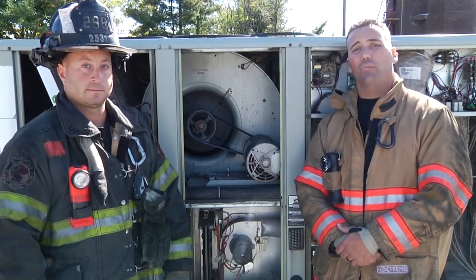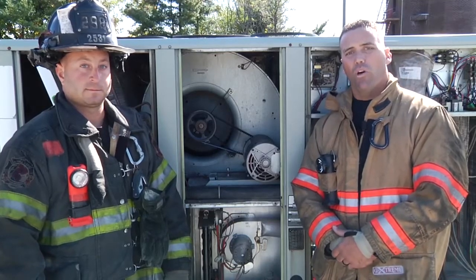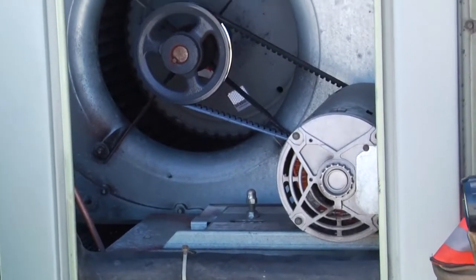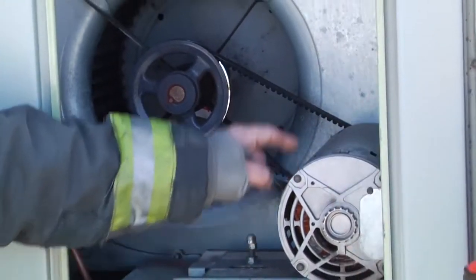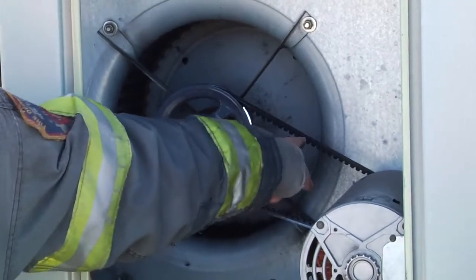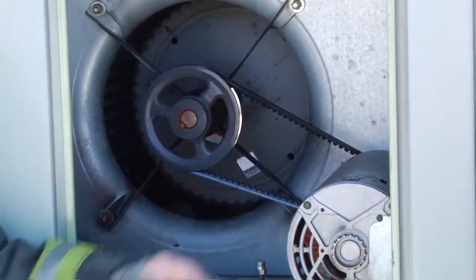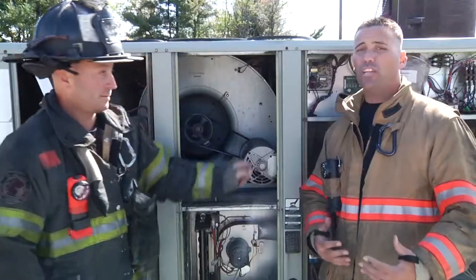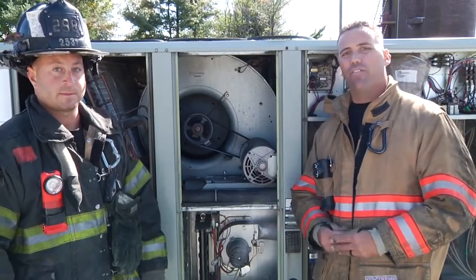If it was, these are all signs that point to a possible burnt-out belt or a worn-out belt within one of the rooftop units. In order to get conditioned air moving throughout the ductwork, we need what's called a motor and a squirrel cage blower and also a belt that makes both of them work. This belt over time — whether it be the belt being too tight, the belt being too loose, old age, dry rot — they will eventually fail if they're not tended to.